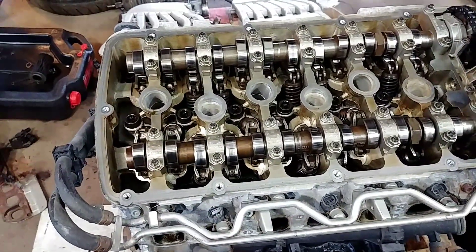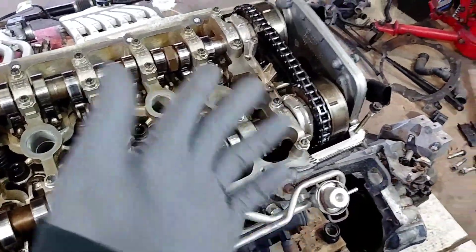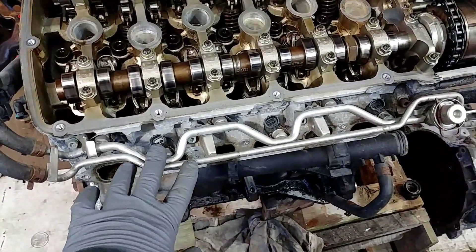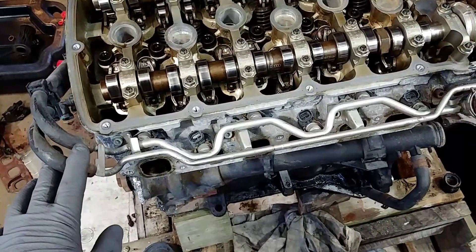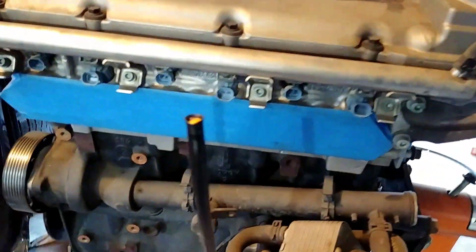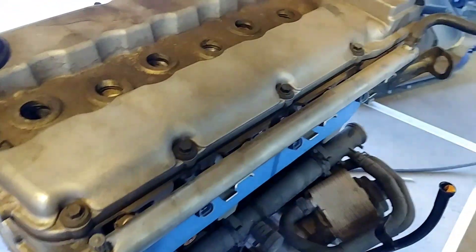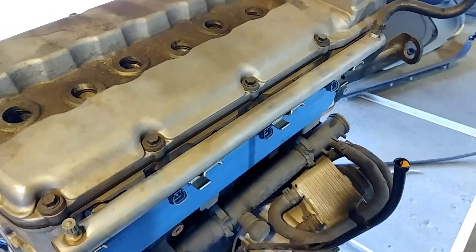There's no burnt oil or sludge anywhere — everything looks like it was freshly built. This is the 2.8 fueling style. You've got a return line on the 2.8 and it's a little bit smaller than the one in a Touareg. Look at this fuel rail — this is solid. It will handle a lot of horsepower if you want to go turbo.